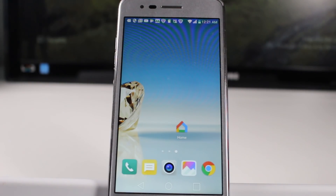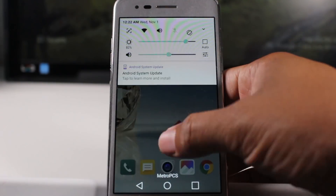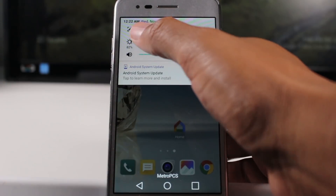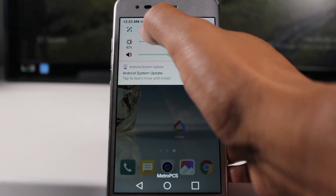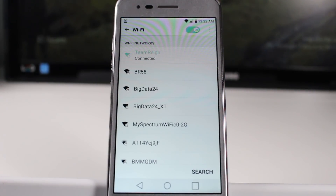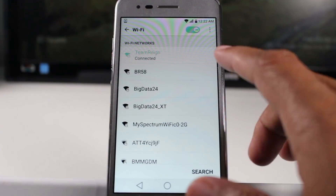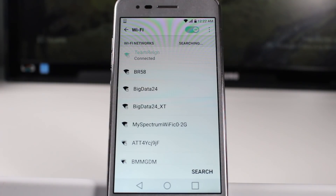Once your Chromecast is plugged in and set up — and the setup is really easy, you plug it in and it walks you through the setup — on your phone, you want to make sure you're connected to Wi-Fi. Go ahead and swipe down from the top and make sure your Wi-Fi icon is lit up, and hold down on it. That'll shortcut you right to your Wi-Fi section, and we are connected to the same network that my Chromecast is connected to.